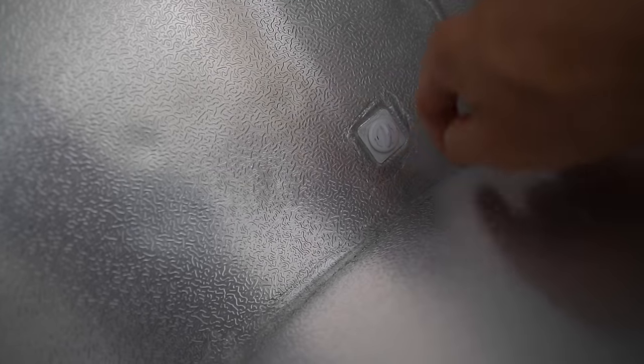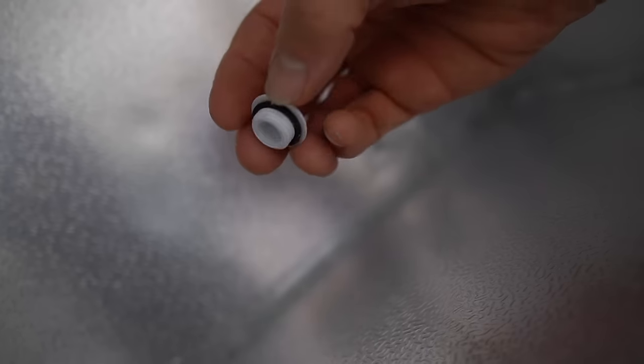You also want to be sure to seal the area around the drain plug. A lot of models don't have a rubber gasket for the drain plug — this one does, so I didn't have to seal that. But if yours does not have a gasket, you'll want to seal it so that it doesn't leak.